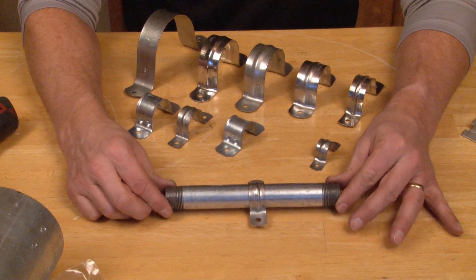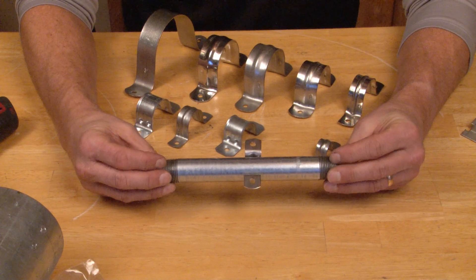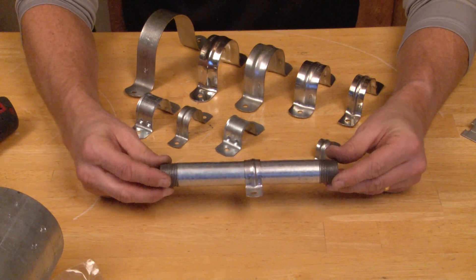It's a nice press fit and it stays in place, so during the conduit install you can place the straps where you want them along the wall and they won't fall off.